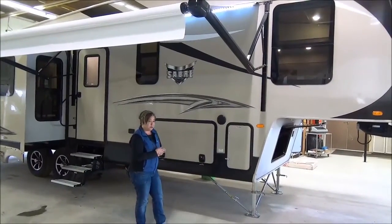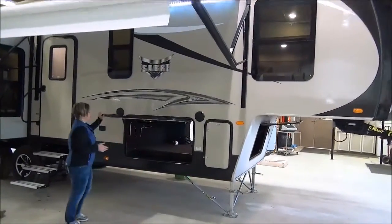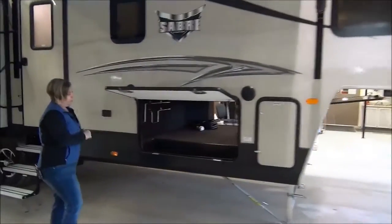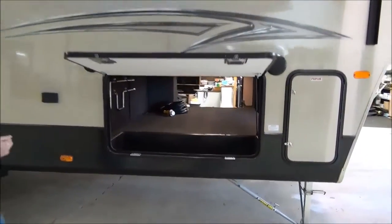We've got an upgraded pin box on this trailer. Let's have a look at the basement storage — those have a shock on there, nice and easy to get at your stuff from all three sides, and finished off quite nicely.